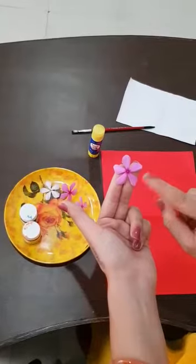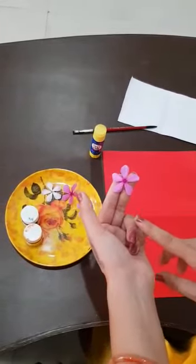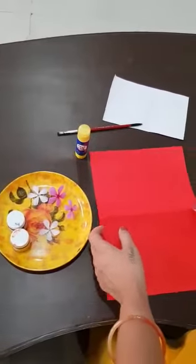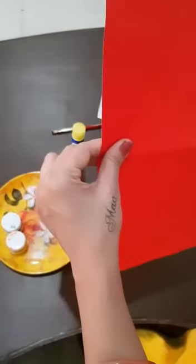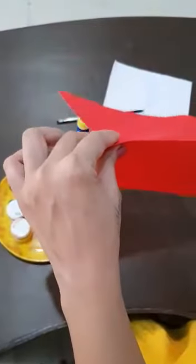If you don't have this flower, you can use another flower. Firstly kids, we will have to take the red paper. I am taking red paper, but if you don't have red, you can use another color paper.